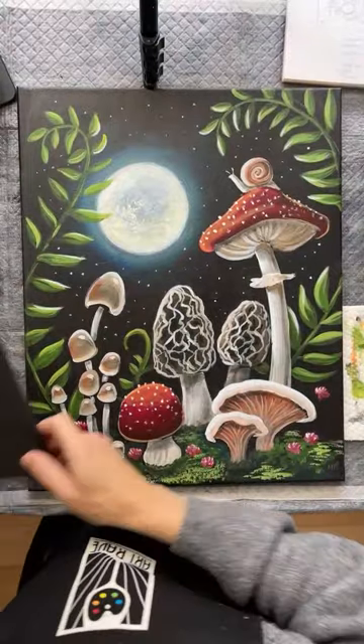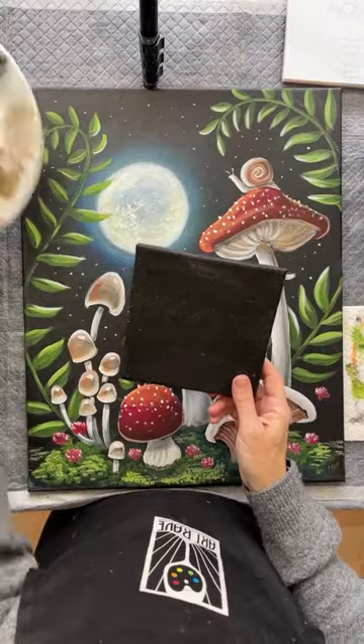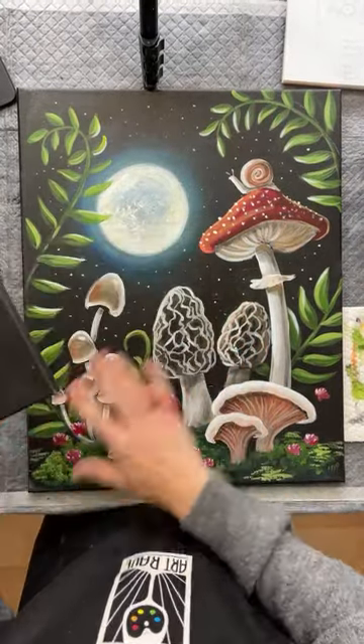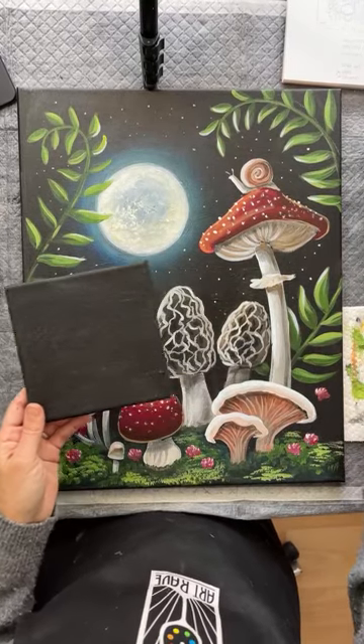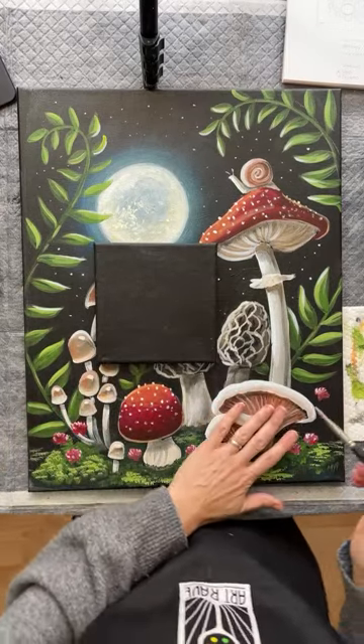I was also going to do a free little tutorial, since I have my paints out and they're still wet, on how the mushrooms are done. I know this looks really busy and complicated, but it's so easy. So let me do a quick demo — let's paint these little mushrooms right here.